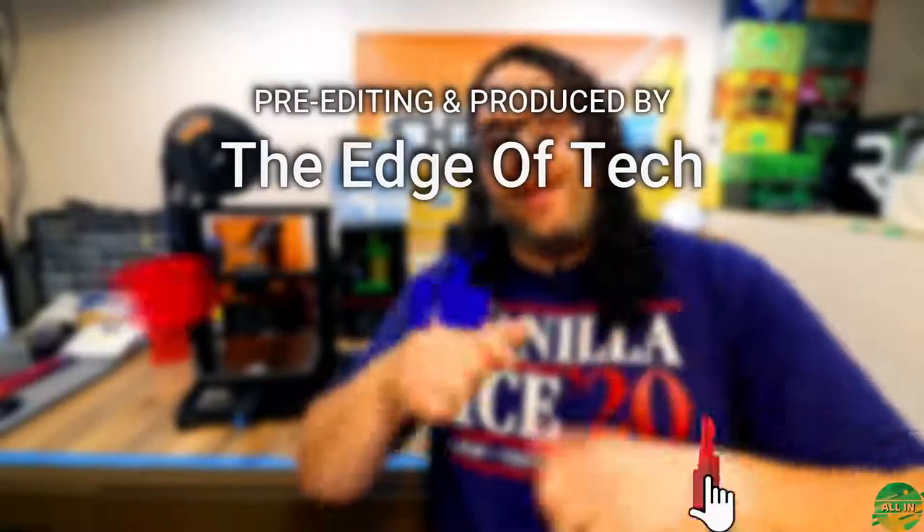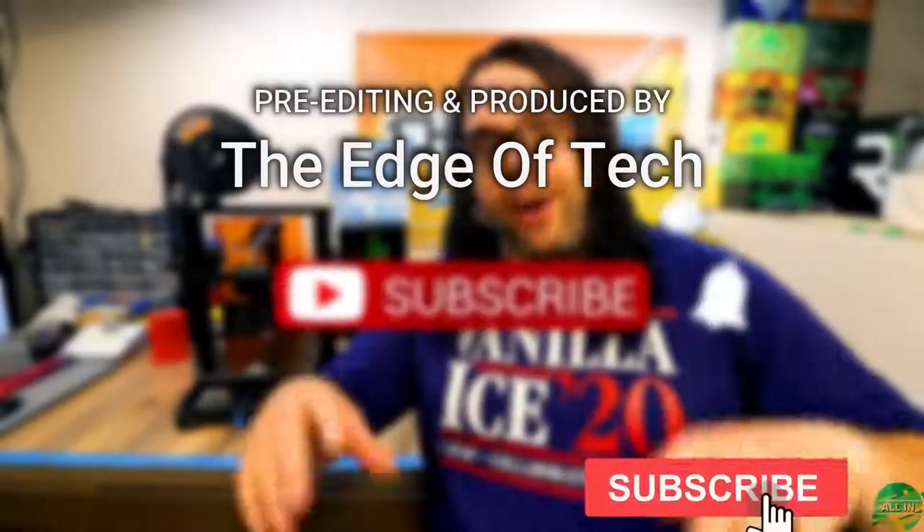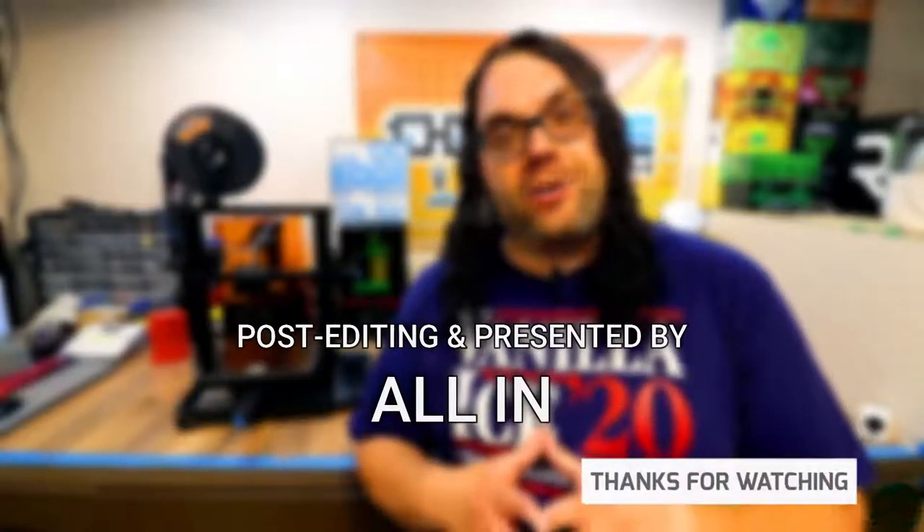It probably took you longer to watch this video than it did to actually upgrade your printer. I really appreciate you guys watching. I hope you learned something today, and as always, keep printing. I hope you liked the video — I know it was a super quick one, and hopefully it helps. If you liked it, give it that thumbs up. If you haven't already, hit that subscribe button and click the bell if you want to get notified when we go live on Monday nights for Hot Mix, or anytime a new video comes out on the channel.